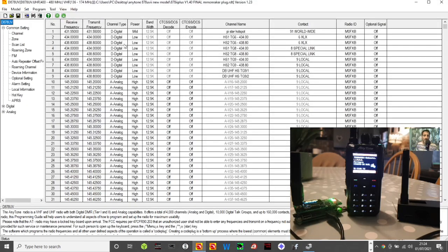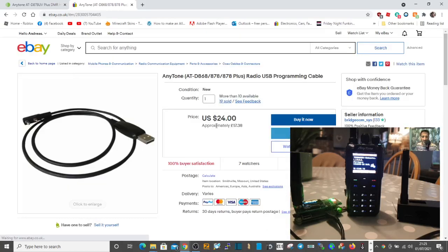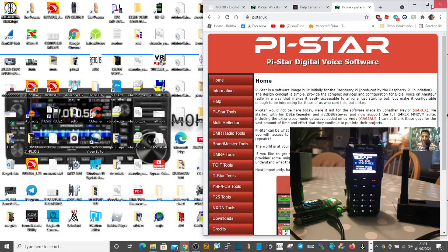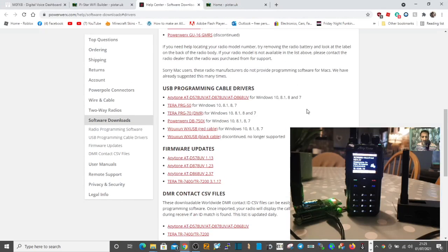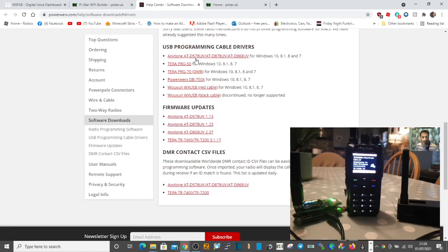Once you've got the CPS programming software, fire it up like so. You're going to need to connect your USB cable — that's what it looks like. You're going to need to get the driver for it, so I'll put the links in for this. Install your driver. This is the site I always go to for that particular driver — go to Anytone, scroll down to programming software USB cable drivers, find the 878 one, click it and load it.